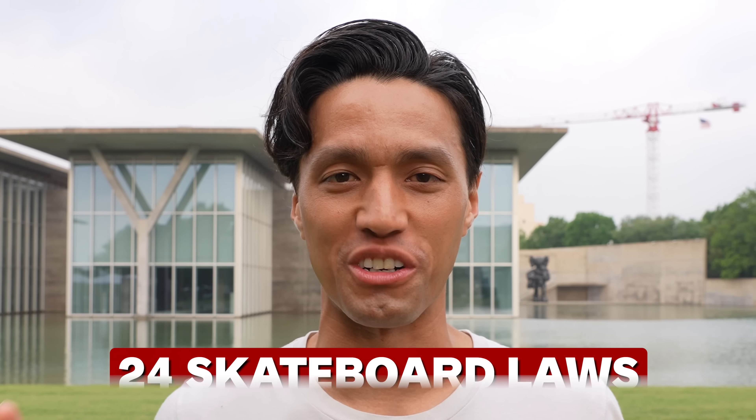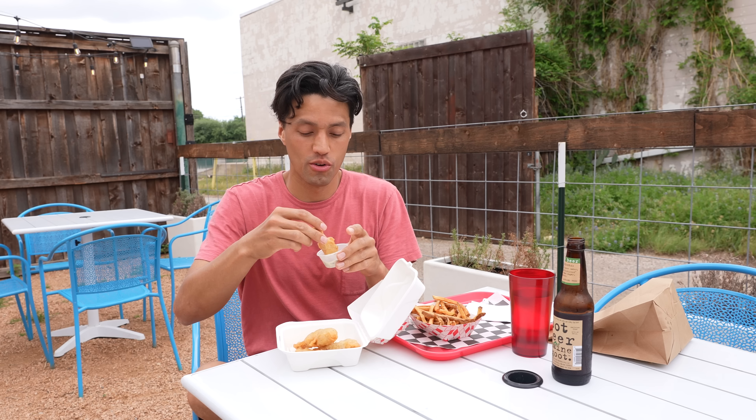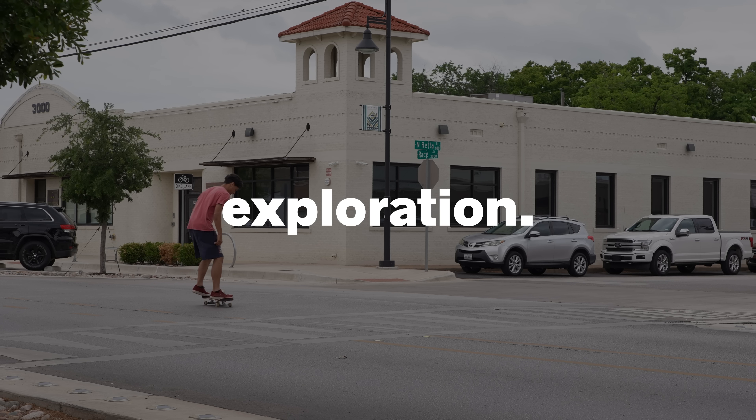In today's adventure, we are going to break 24 skateboard laws in 24 hours. We're also trying Pamela Reef's brutal 10-minute workout, going to one of the worst skate parks I've ever been to, trying vegan fish and chips, and painting four canvases. Because every day with fitness, skateboarding, art, and exploration is a perfect day.